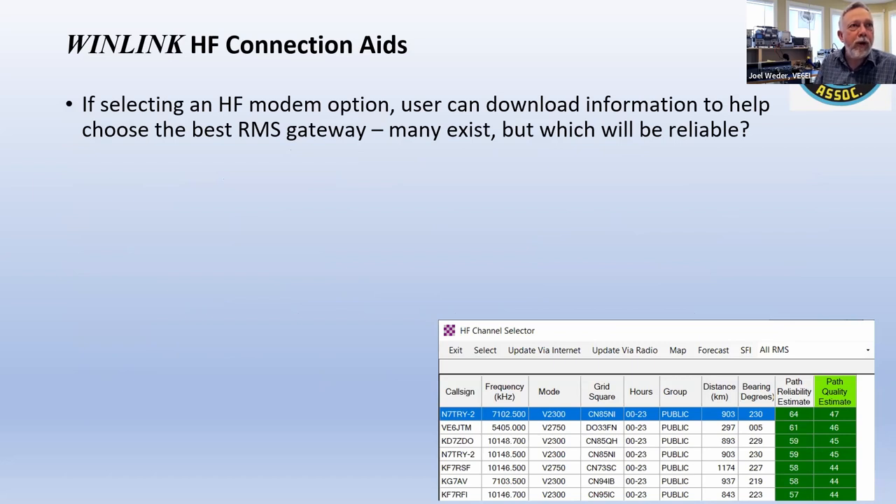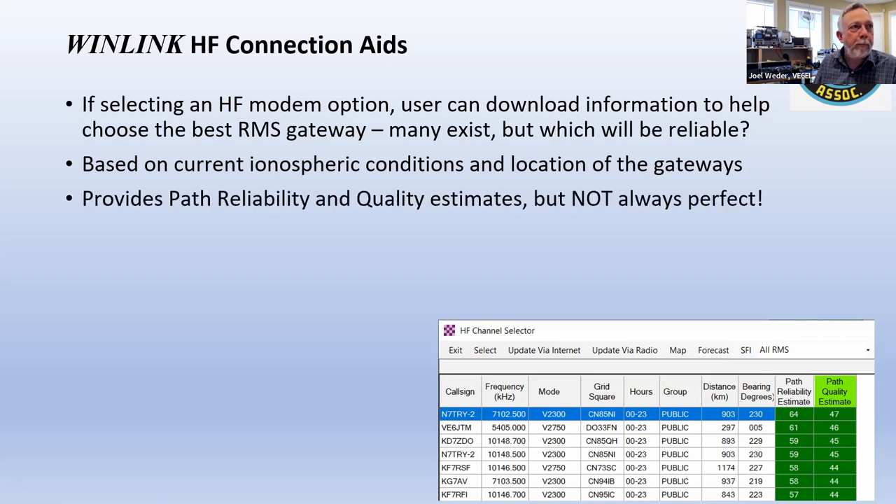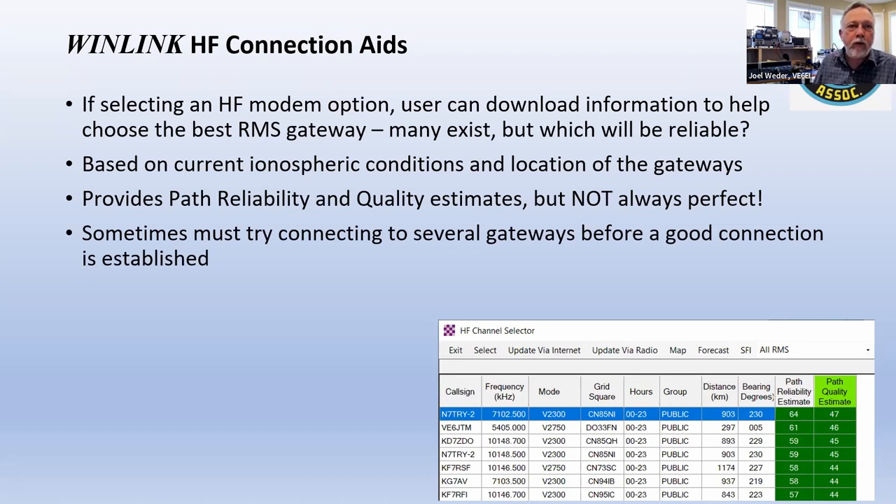You can download information to choose the best gateway. There's an 'update via internet' button that updates very quickly to get the latest propagation-related information. You can also update via radio. Path quality estimates are not always perfect — just today, I was testing and found stations showing 67% reliability that I couldn't connect to at all. On HF, sometimes you have to try several different gateways — not just in Canada. I've connected to gateways in the US and even one in Mexico.